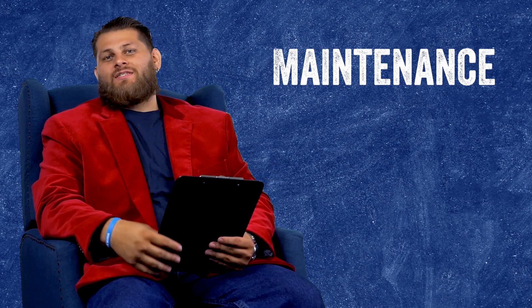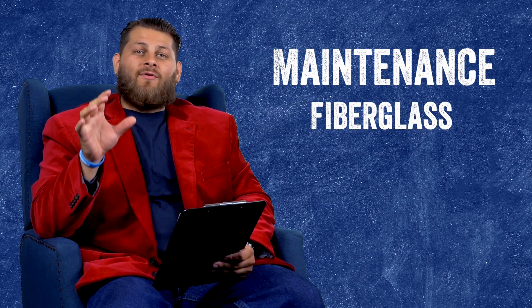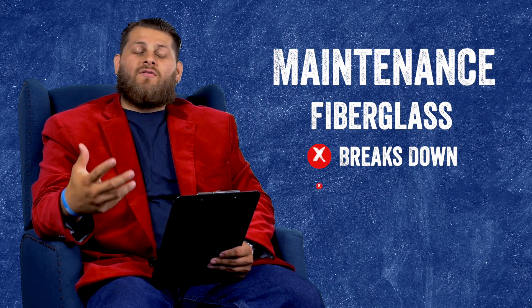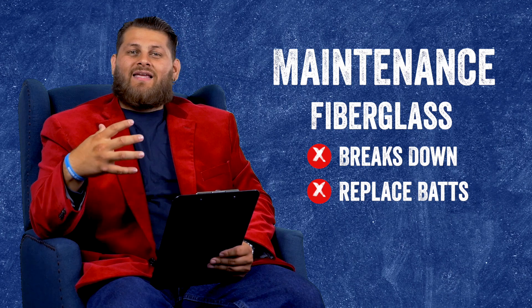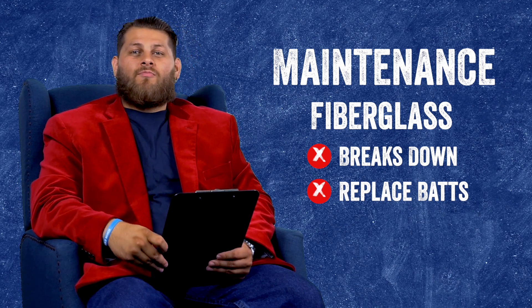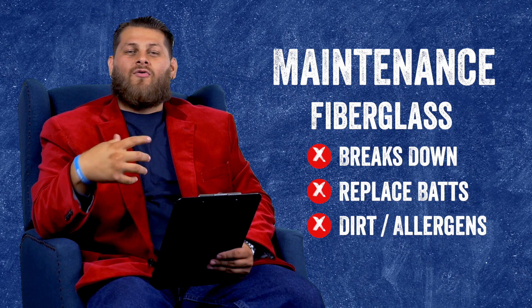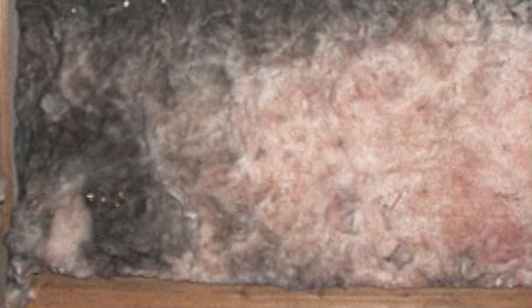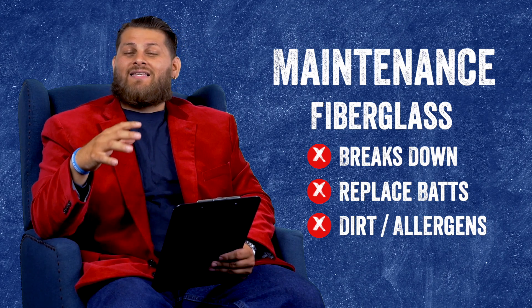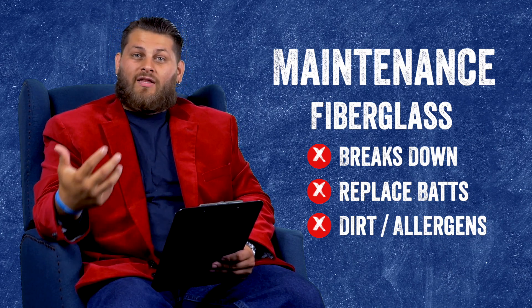The next thing we want to talk about is maintenance. What type of maintenance do these three materials require for your pole barn? With fiberglass, keep in mind that over time it will break down and you will eventually have to replace some batting. If it's exposed in your pole barn and gets damaged, you may want to replace it. Something else to keep in mind: fiberglass can act as an air filter. If you have exposed fiberglass, over time the edges will become very dark — black and brown — because it has collected dust, pollen, exhaust fumes, and all kinds of things. So if you have exposed fiberglass, you're keeping all that stuff inside your pole barn and breathing it in, which means you may have to replace it more frequently.